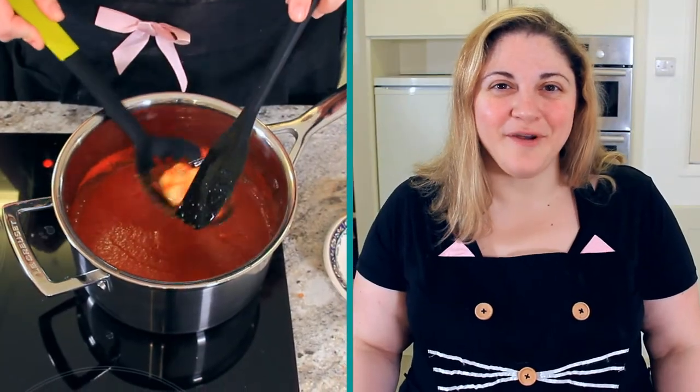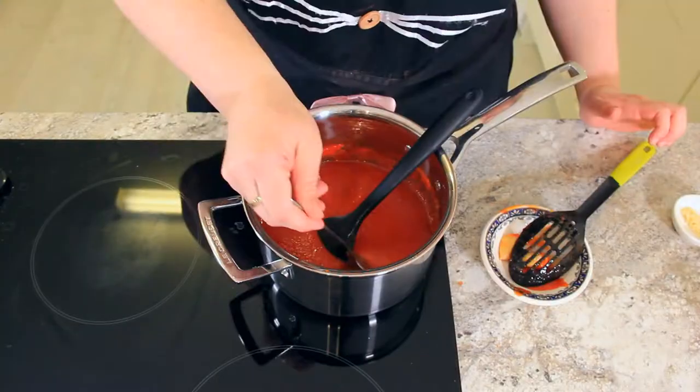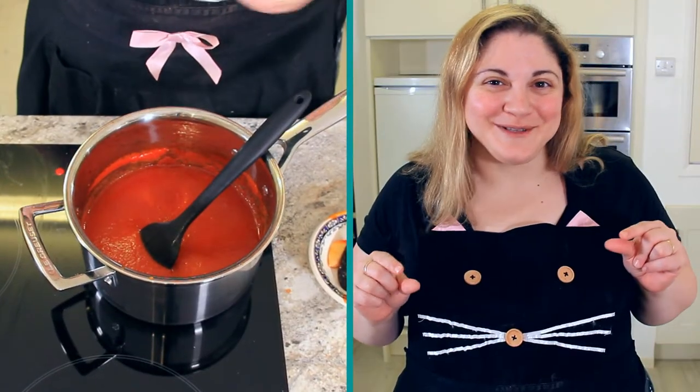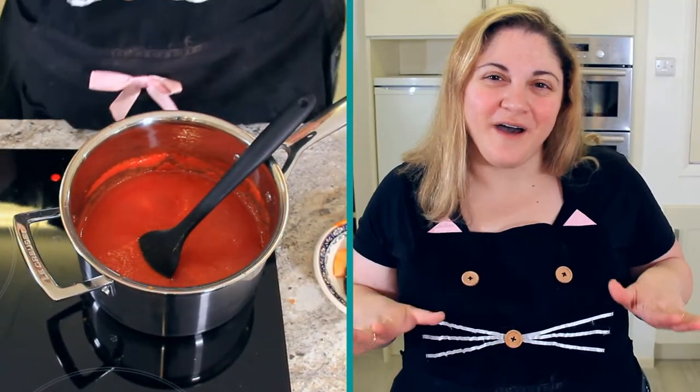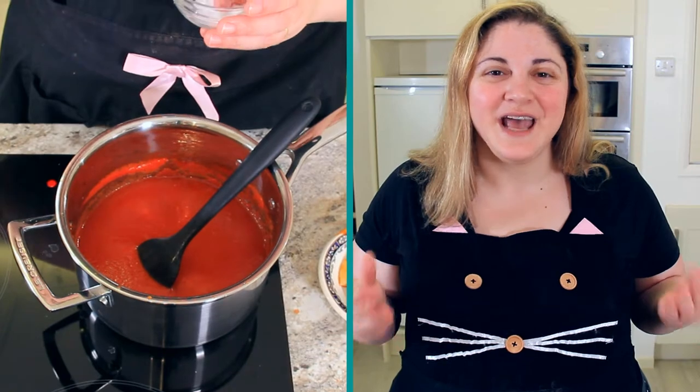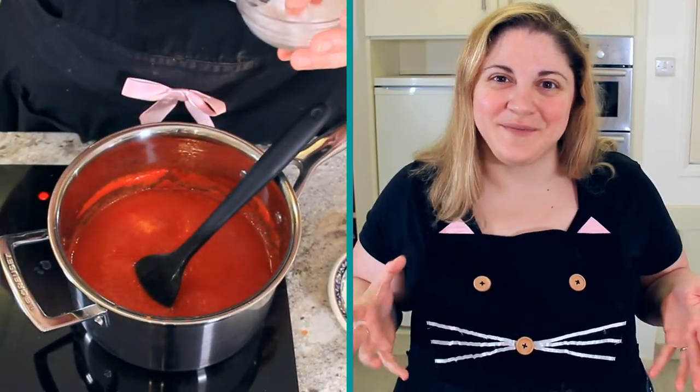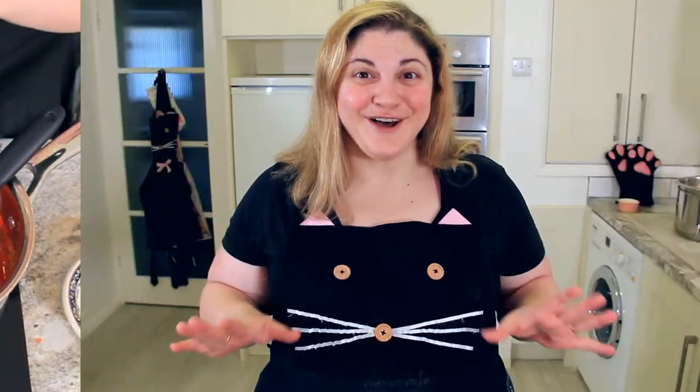Now that your sauce has been simmering for about 20 to 30 minutes, we're going to fish out those garlic cloves and give it a final taste to check for seasoning. Mine needs just a little bit more salt, so I'll add that in. But if you find the flavours aren't quite balanced, you might just need a pinch of sugar — it just depends on your tomatoes and how sweet they are. Your sauce is done, so remove it from the heat and we'll set it aside.